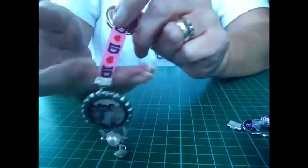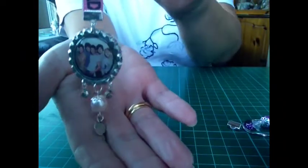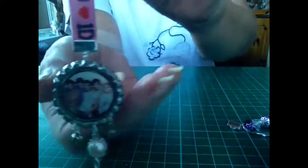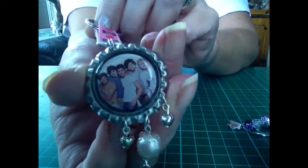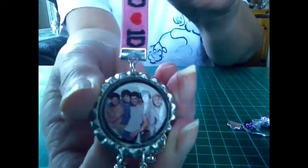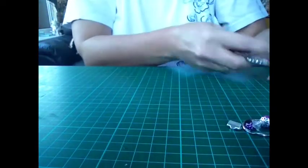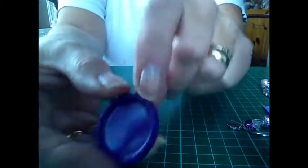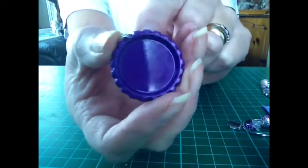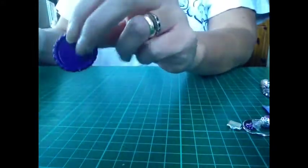Hi, I'm going to show you how to make this One Direction keyring, or one similar to it. All it is is from bottle caps. This is from a bought bottle cap — I haven't recycled this one, just added a One Direction piece of ribbon. That is a bought bottle cap, just sprayed different colours. These are readily available off eBay.